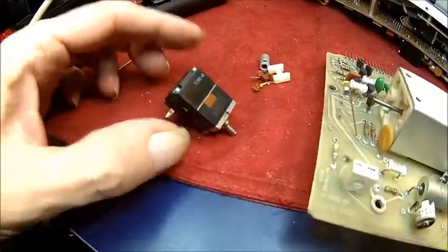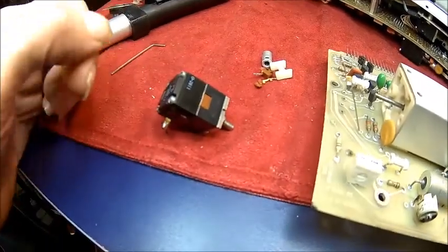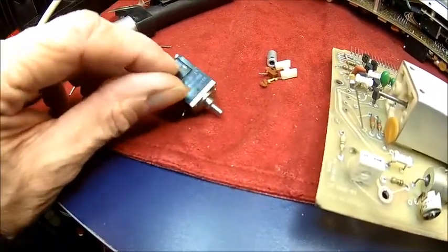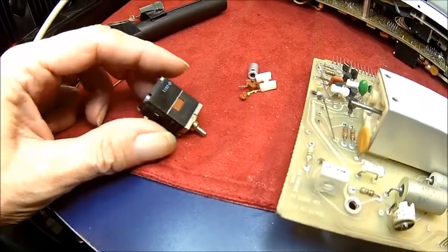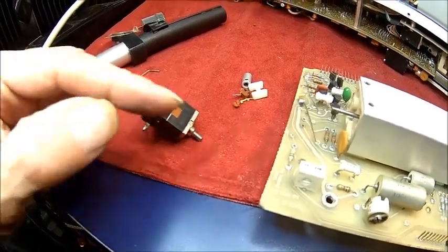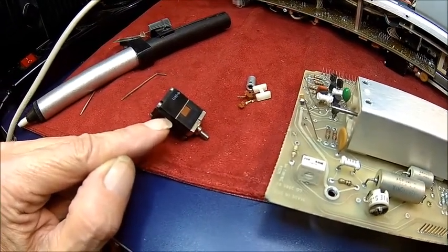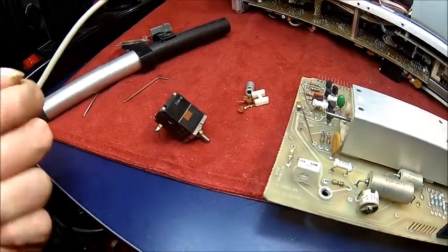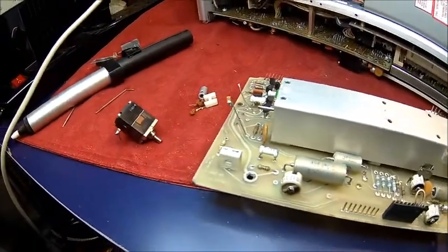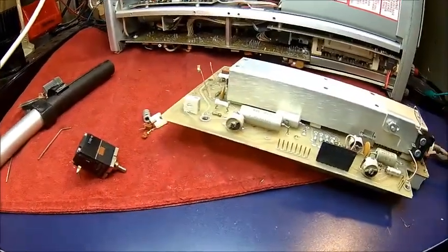We figured it out. Anti-clockwise, the bottom switch is on. And fully clockwise — when you rotate it completely into the indent — the top switch is on, which is the broken-off one. So that may explain a little bit. Because fully clockwise it would ignore the pot, but the wire was broken off. Anti-clockwise, or off the indent, the pot would be active, but the pot is broken. So nothing worked.